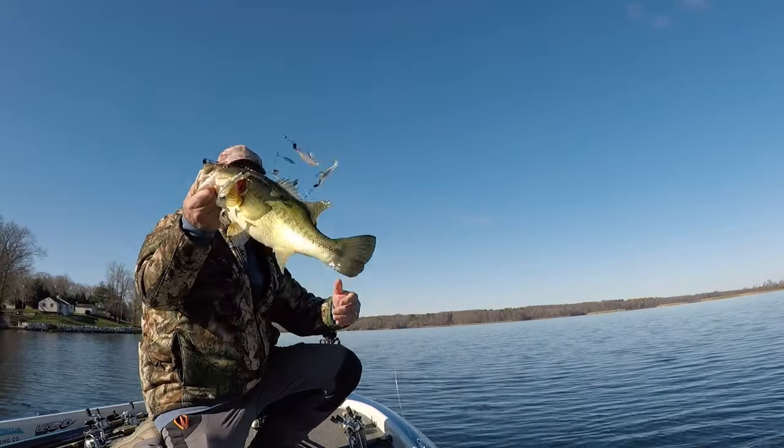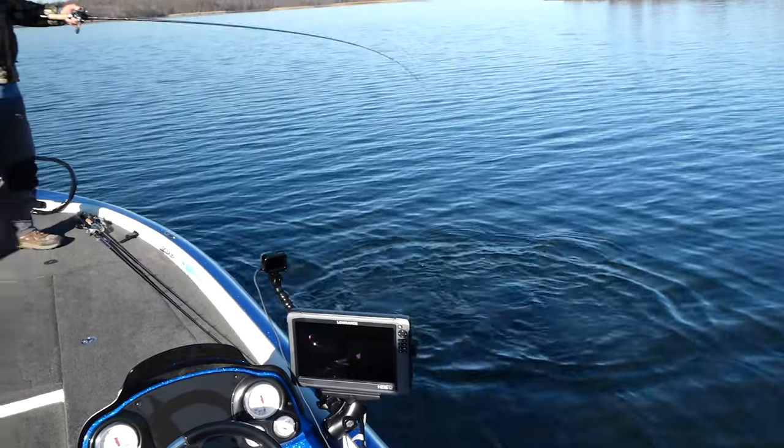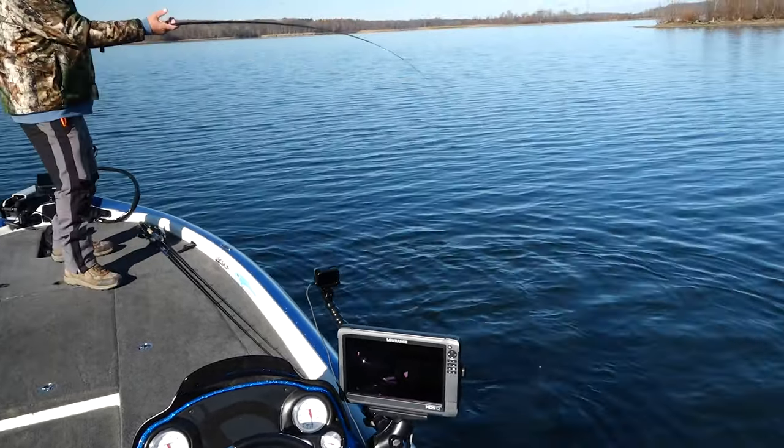In the last video I showed you how to fish the Flash Mob Junior. In this video I'm going to show you how to find high percentage places and where to fish it. In wintertime, bass are going to want steeper breaks — they're not going to want to travel so far to eat. A steeper break gives them the ability to suspend up or sink back down depending on where the baitfish are, and bait is critical in the winter.